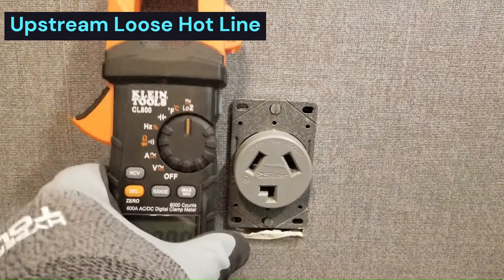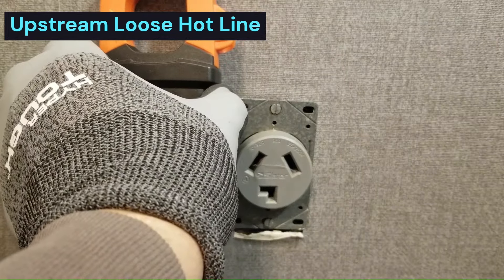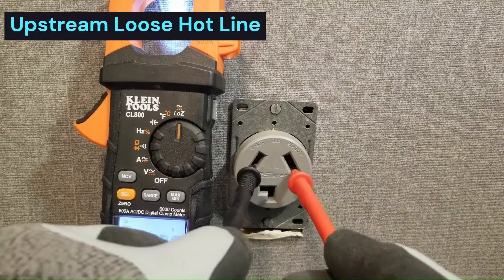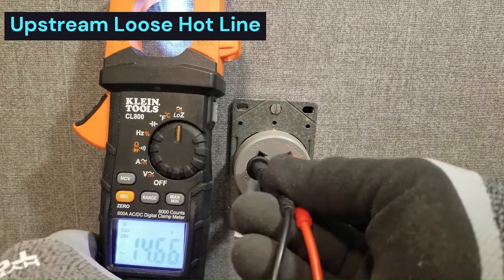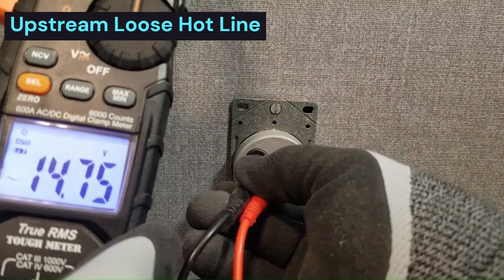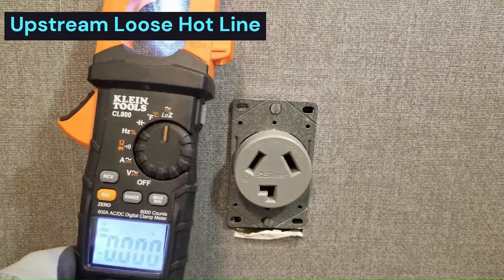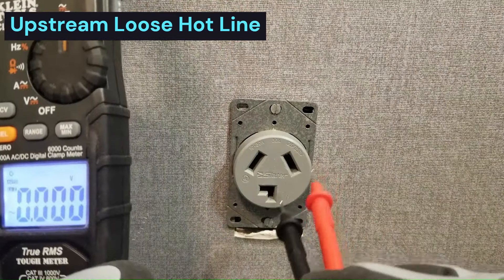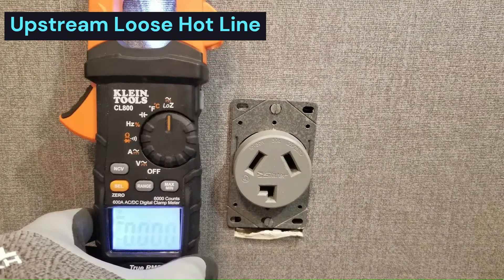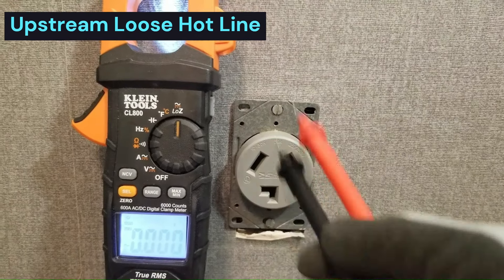This is the Clint CL800 low-Z meter - there's a link to this in the description of this video. Let's check from here to here. Now using the low-Z meter, we have 14.75 volts. So that 3,000-ohm load is actually dragging that voltage all the way down. But the low-Z meter can also tell you which one of these legs is bad.